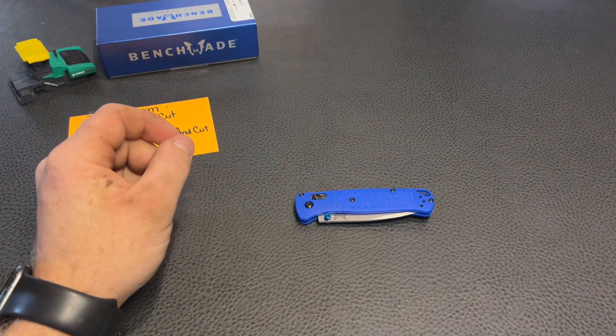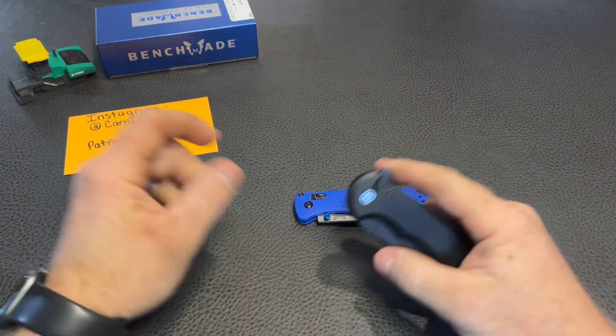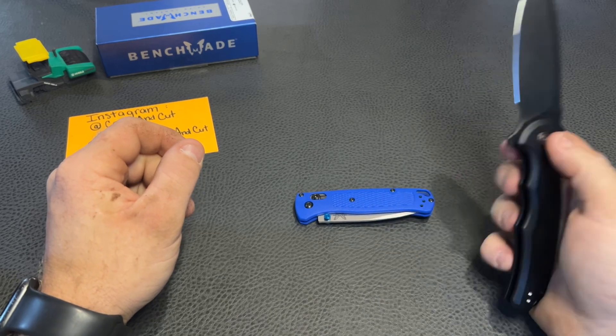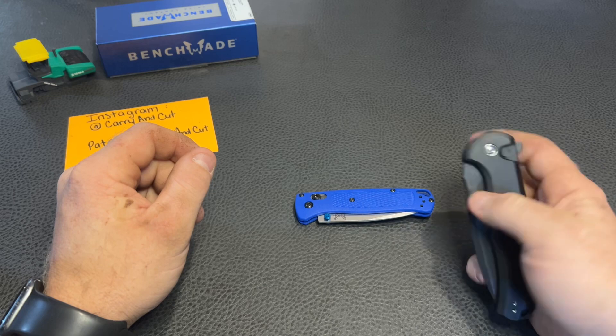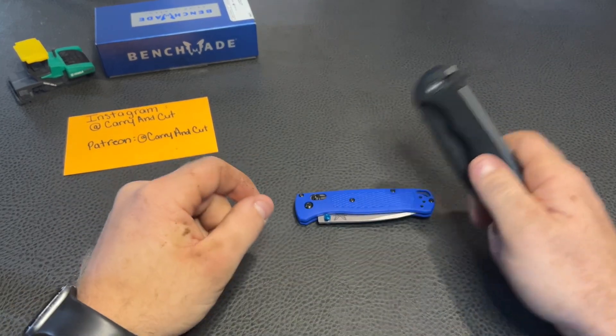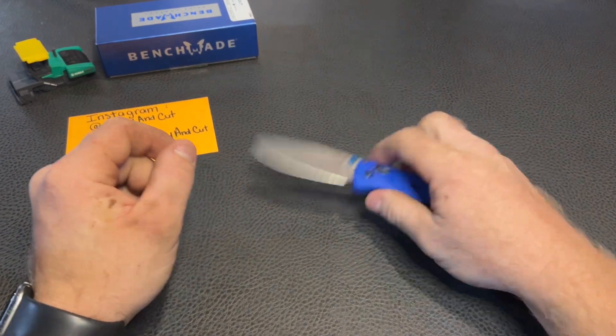Also, don't forget about our 500 subscriber giveaway. At the time of recording I think we are at 448 subscribers, so we only need 52 more and we're going to be giving away this Civivi Praxis button lock — definitely a sweet knife with almost three and three-quarter inches of Nitro-V blade steel, aluminum handles, and button lock action. This is definitely a good one, don't miss out. Thank you guys very much — until next time, see ya!